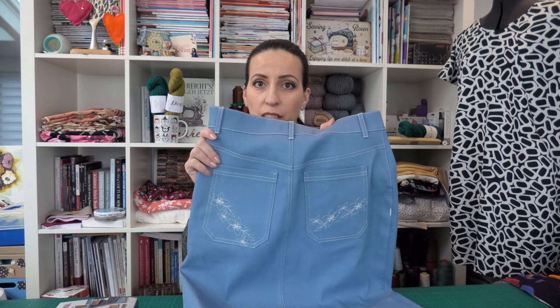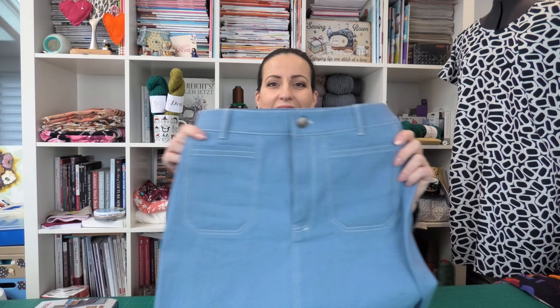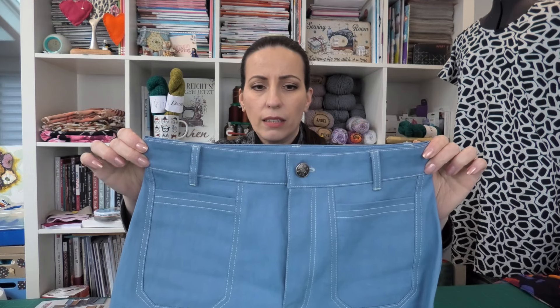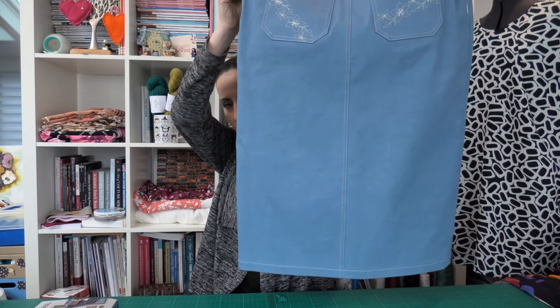The back has a yoke and really nice big pockets. I love big pockets on jeans and denim skirts. It has a pretty, a little bit wider waistband and of course belt loops. And the rest of the back is just sewn together in the center back.